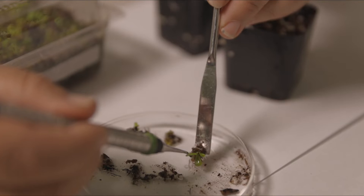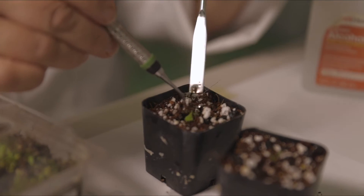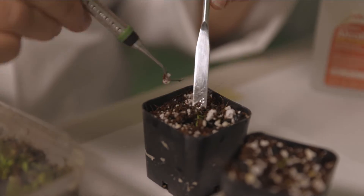We call these little ones sporophytes. Once they are big enough, we transplant the sporophytes to a pot and continue to keep them in the fern lab until they are strong enough to join our other ferns outdoors.